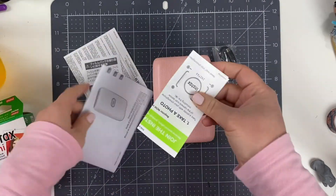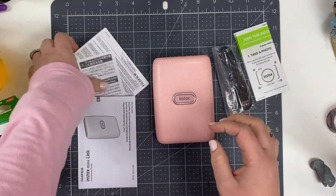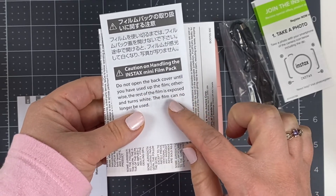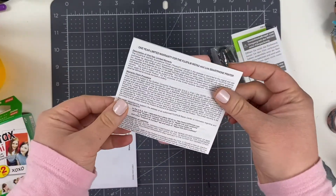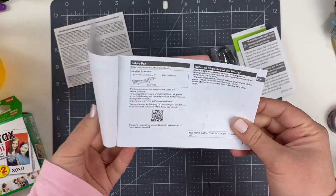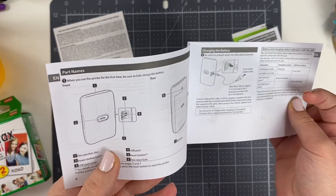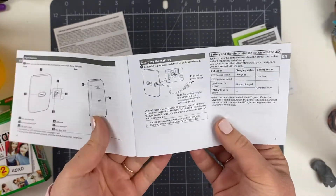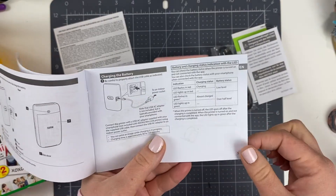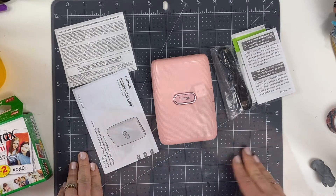Inside the box you'll find the paperwork, which includes an optional registration paper. It also comes with important warnings — for example, do not open the back cover of your printer unless you've used up all the film, otherwise your film will be ruined. It also comes with an extensive instruction booklet covering what the printer includes, what all the different colored lights mean, and instructions on how to charge and fill your printer with instant film. I found this instruction booklet very helpful.